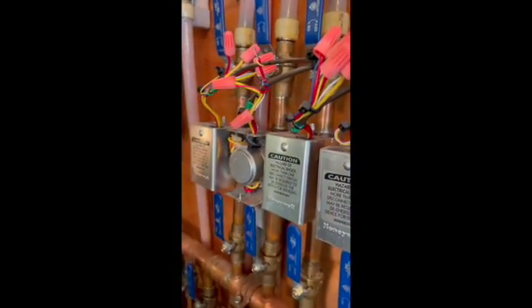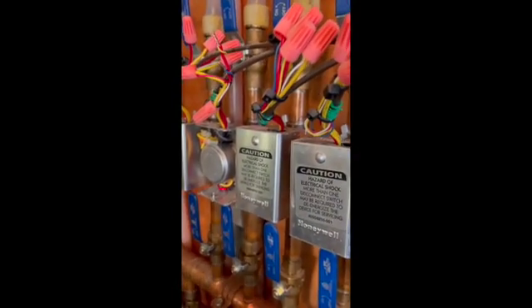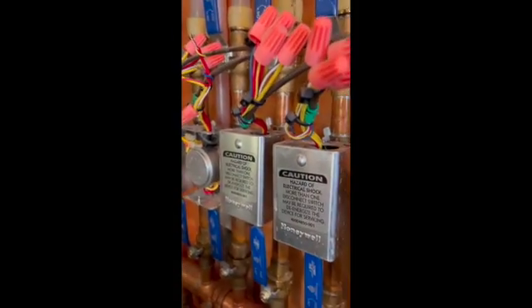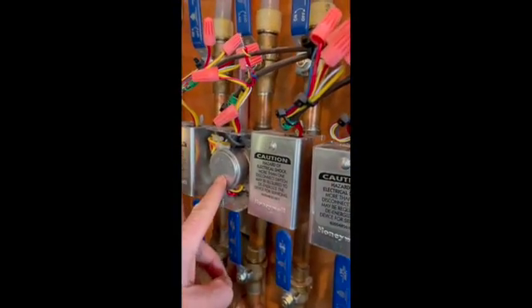So that means that zone will get too cold. Anytime it's calling for heat and nothing else is running, that zone will get cold. And then when another zone calls, it'll send heat in that direction. But as soon as that other zone is satisfied, this zone does not get any more heat.